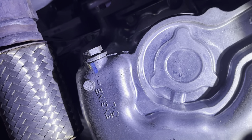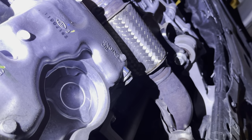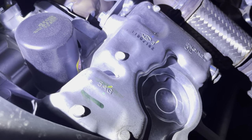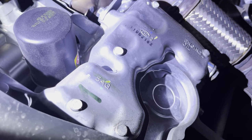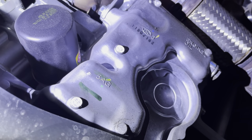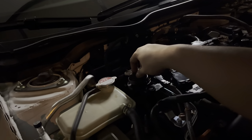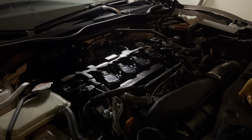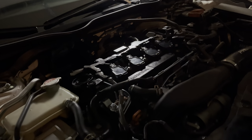Right next to your drain plug is going to be your oil filter — it's not hard to locate both of these at all, they're literally right by each other. Before we drain the oil, I like to open the little cap up top so it helps the oil just flow out better. Go ahead and grab your 17 socket, put it on that little bolt, and go ahead and loosen it up to drain the oil.